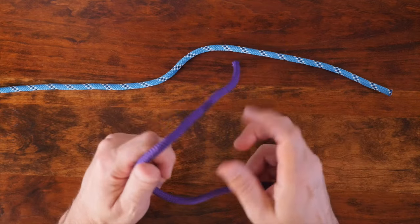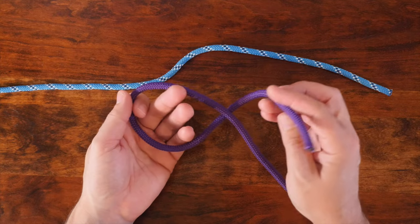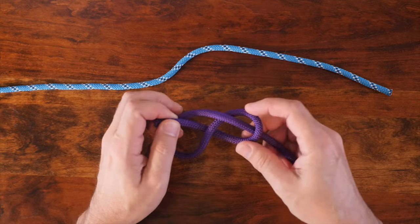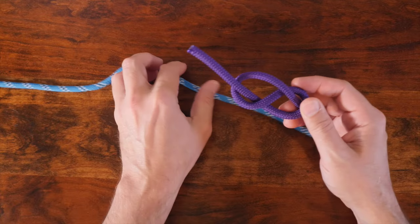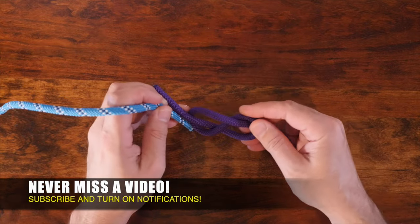The one-way knot is a knot used to tie two ropes together. In knot tying terminology, any knot that's used to join two ropes is called a bend. There are many different ways to tie two ropes together, and if you'd like to discover others, then I highly recommend my video 24 Great Bend Knots. I'll provide a link in the description and at the end of this video.